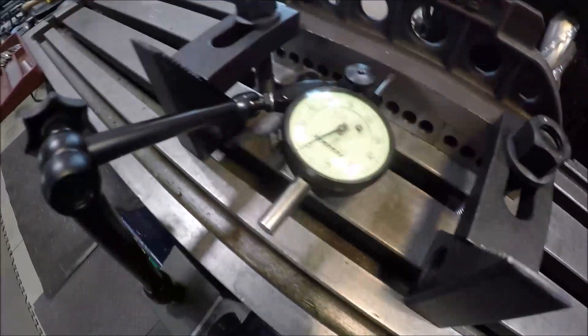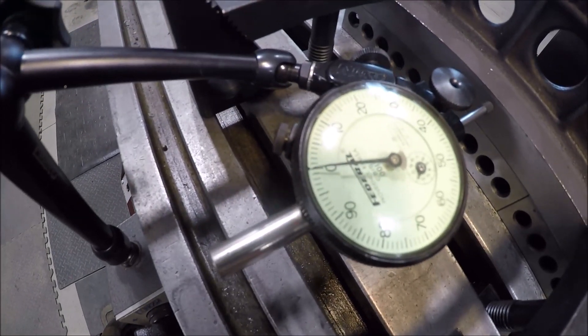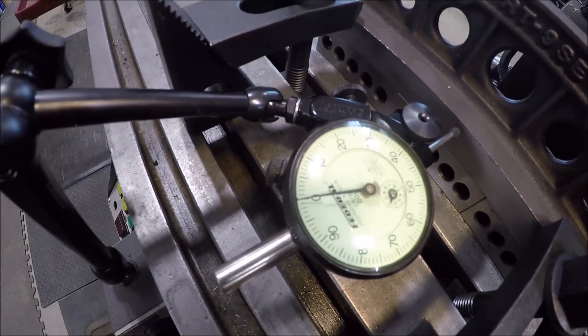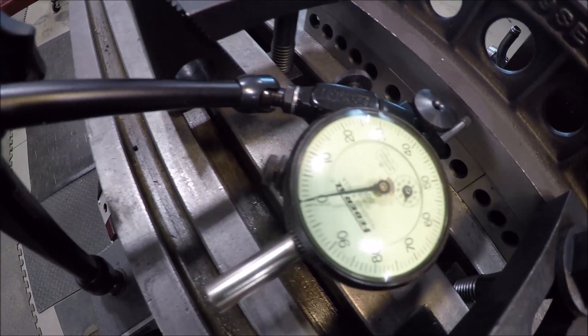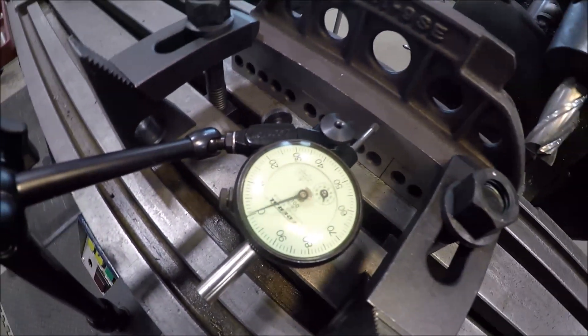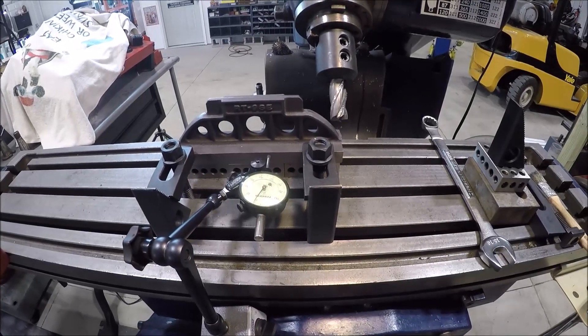I've got her dialed in, nice and straight. You guys can see that — I don't know if there's going to be a reflection on the glass or not. So we're good there. Let me get you set up in a good spot and we'll cut this 45 degree.